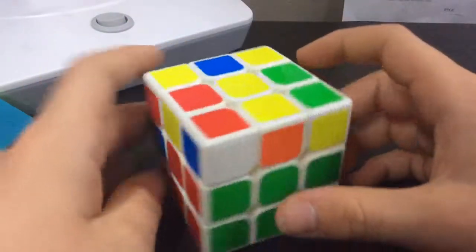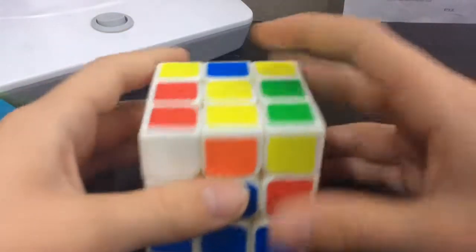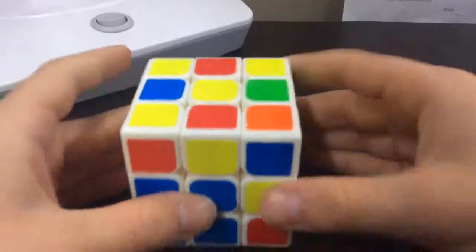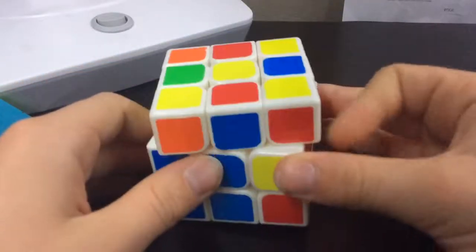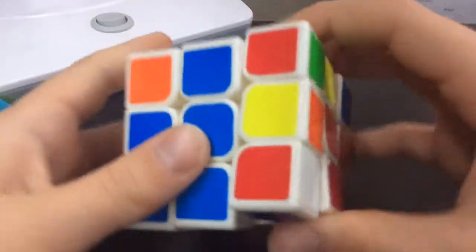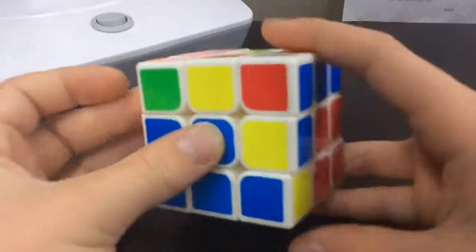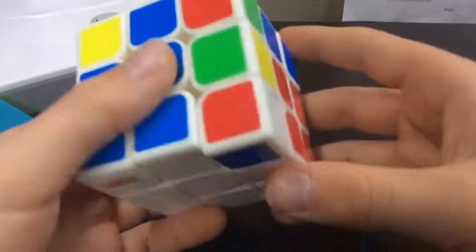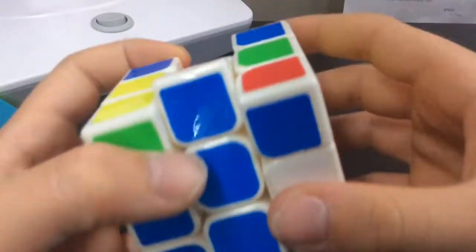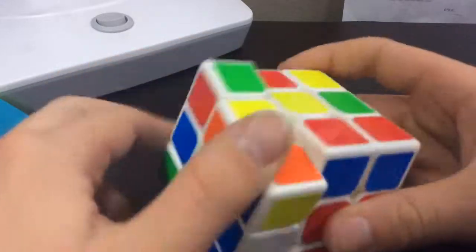So now you should be left with one corner that is white and it's up here. We're just going to bring that down. And you're going to bring up the edge, or if it's already up there, then good. That was quite quick, but basically you just keep on going until you have F2L.